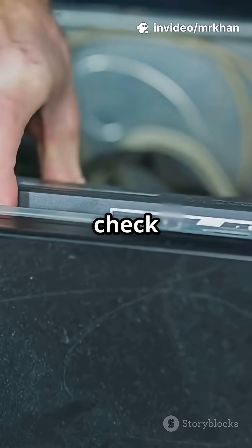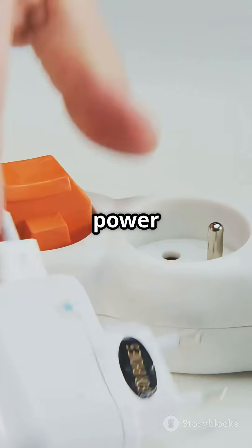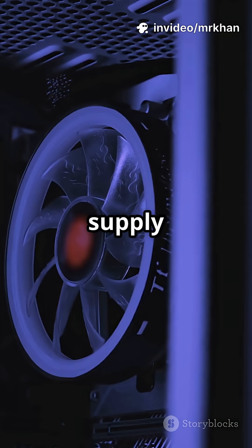Still no power? Next, check your power supply. Unplug your PC, then unplug all power supply cables. Try the paperclip test — look it up if you're unsure. If the fan doesn't spin, your power supply might be bad.